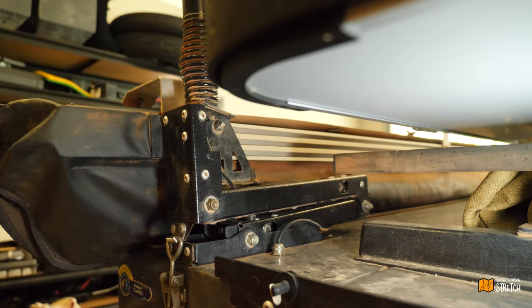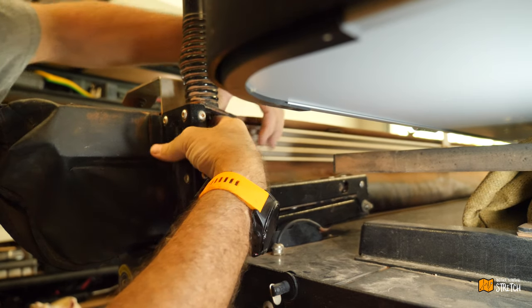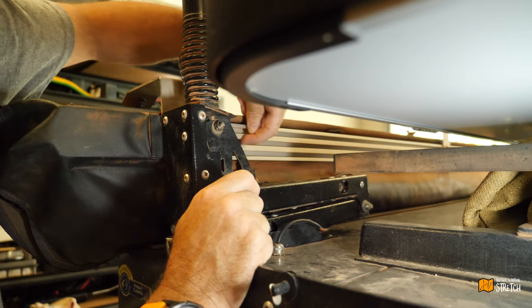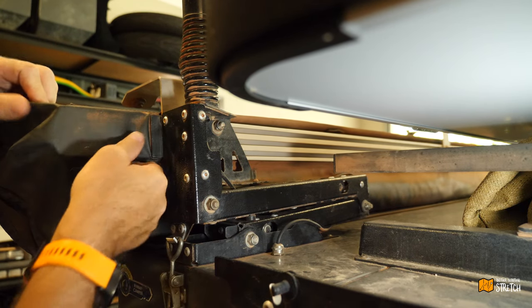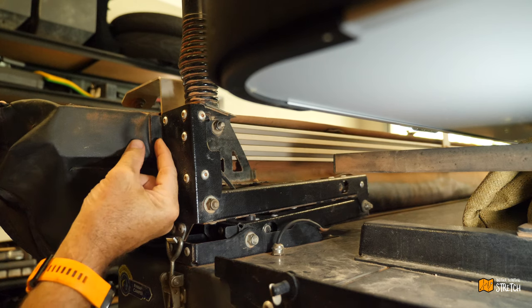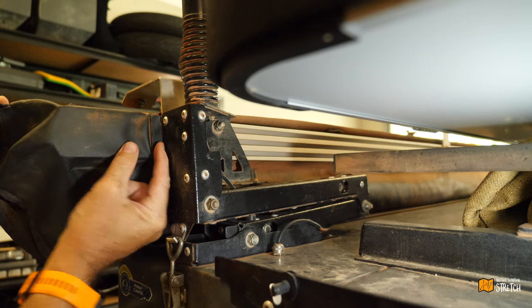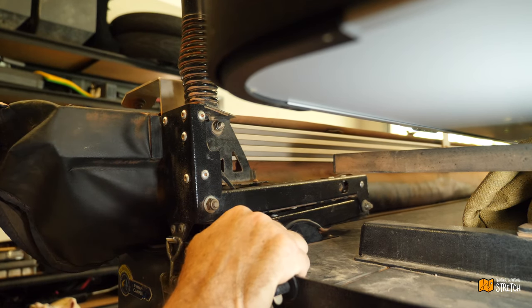Up in behind here there are three 13mil nuts to undo, which then run in this slide that runs along here — same thing at the other end. So this end is not going to be an issue because all that's going to happen is that this cover is going to move this way a little bit — I reckon 10 to 15mil will probably do the trick. It's this cover at the other end that's going to cause some grief.